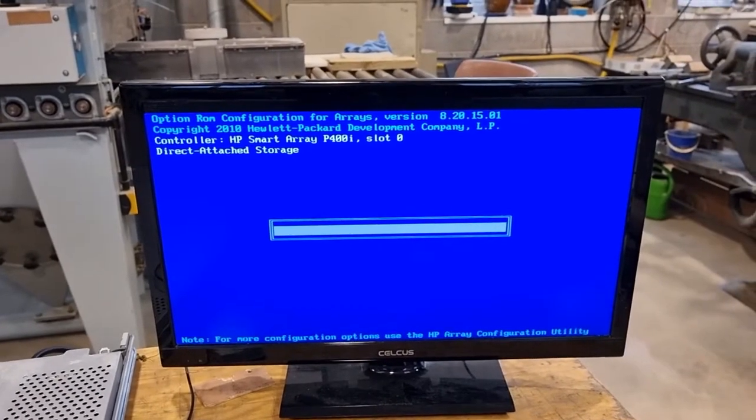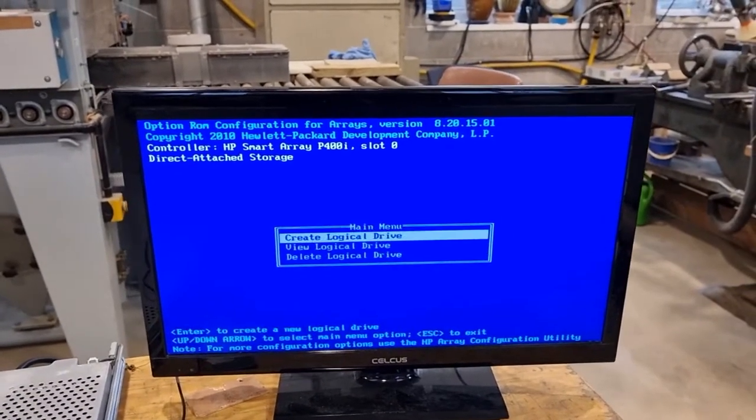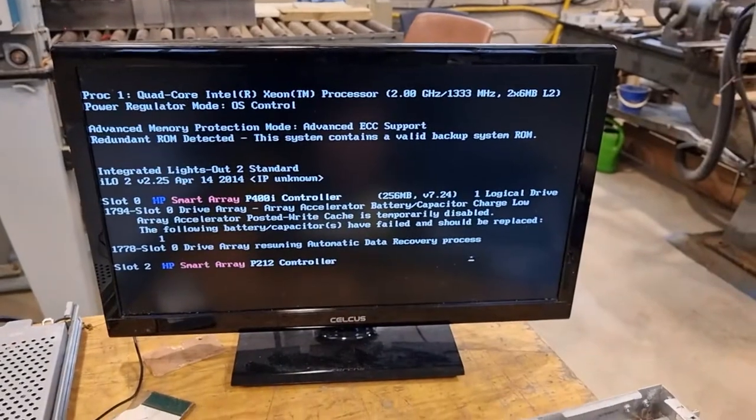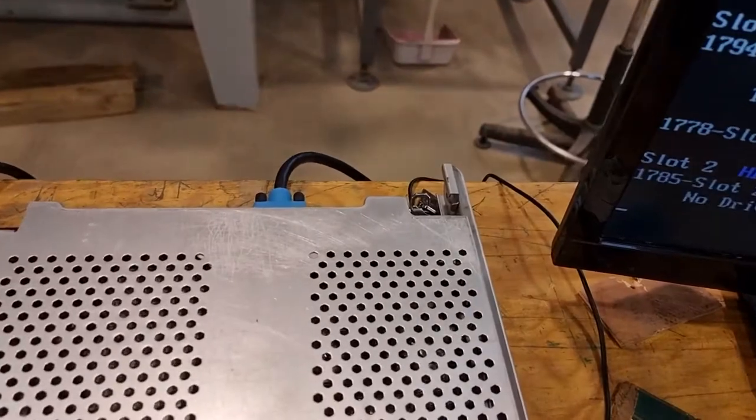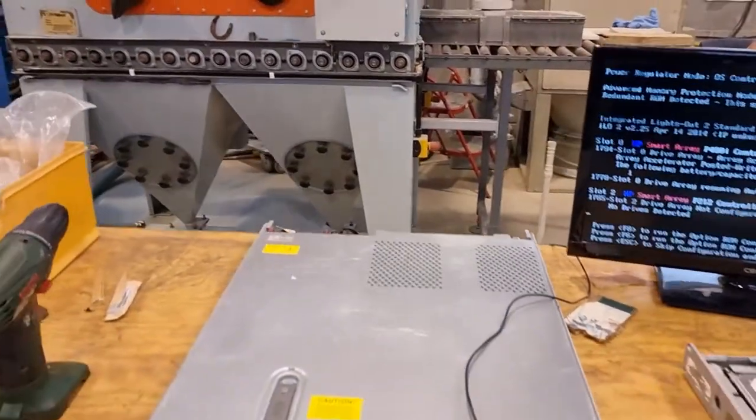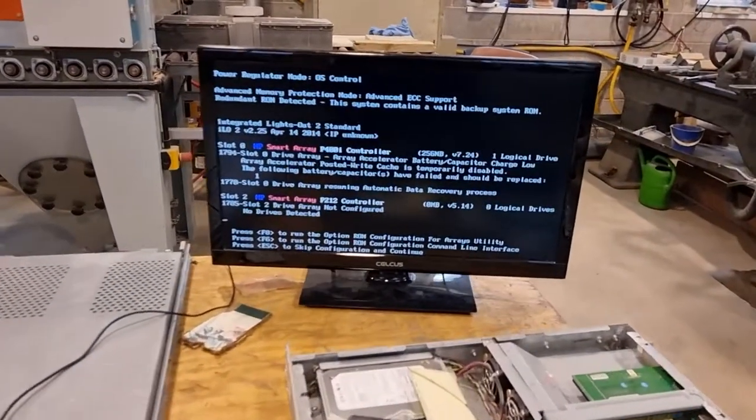F8 to save the configuration. Configuration saved. I'll exit this, and then we'll boot from the USB stick which I've conveniently already placed in the back. And just wait for that now.